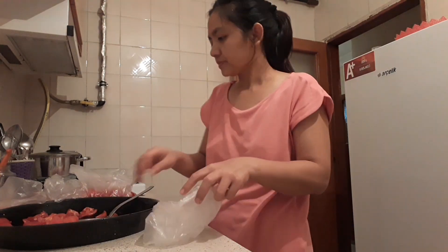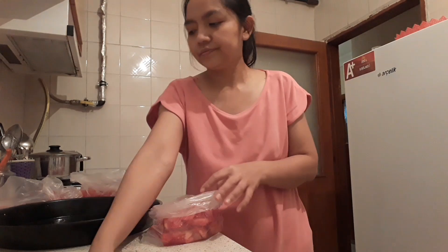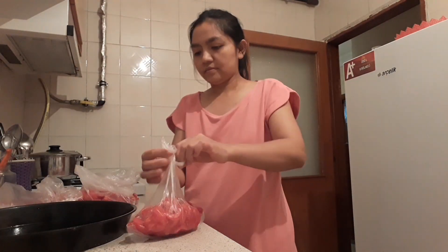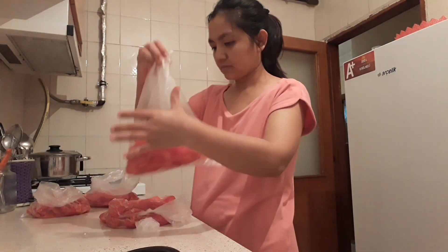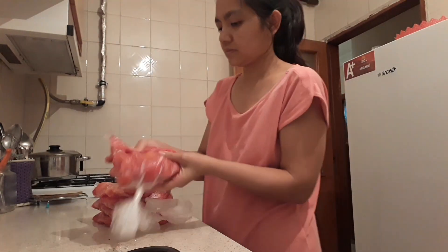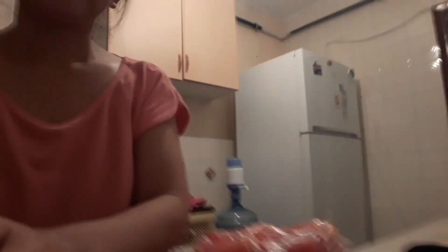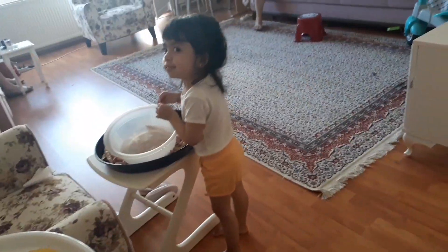Dalam sekali stok itu saya biasanya 15-20 kilo, itu bisa sampai untuk nanti setahun — maksudnya bisa sampai di musim panas ke depan. Kadang sampai 30 kilo itu teman-teman biasanya. Stok seperti ini sampai penuh.